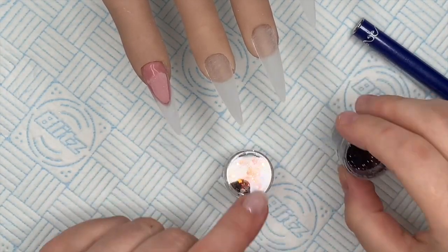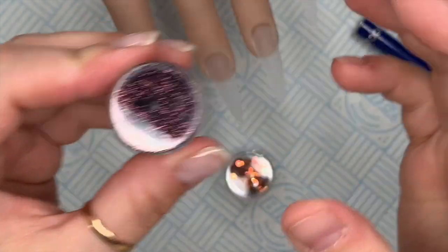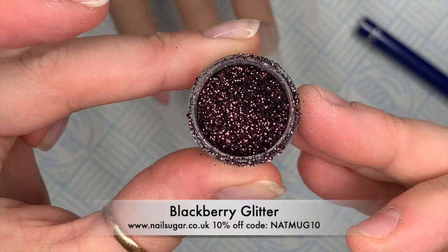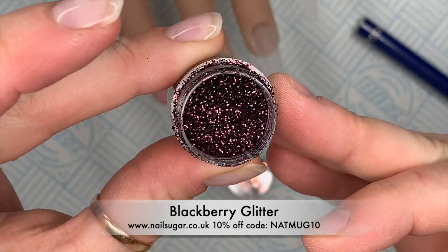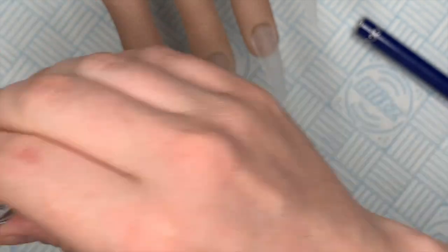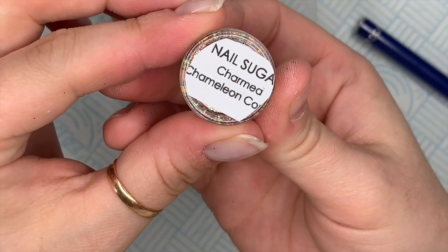The glitter I'm using is Blackberry from Nail Sugar - this is a hidden gem, it's amazing for autumn nails and it looks stunning. You can get 10% off at Nail Sugar using my code NAPMOC10.